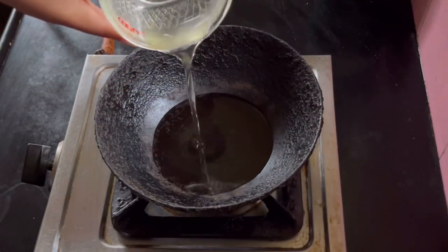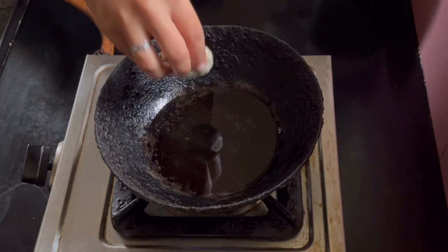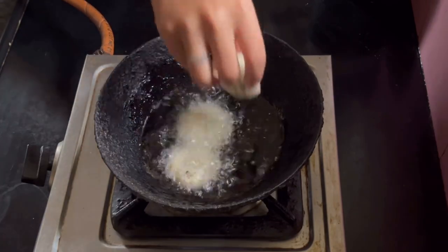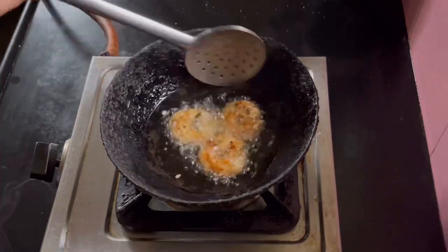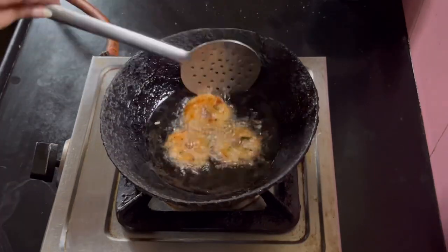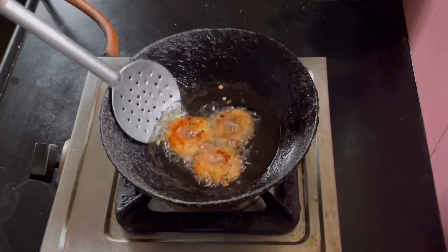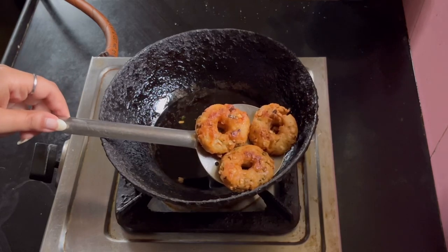Let us heat some oil for frying. Now slowly we shall drop the vadas one by one in hot oil and deep fry. Keep the flame medium and deep fry them until they turn golden brown in color. Make note that the batter has to be of the right consistency. Also give it a proper shape, otherwise while deep frying it may explode.